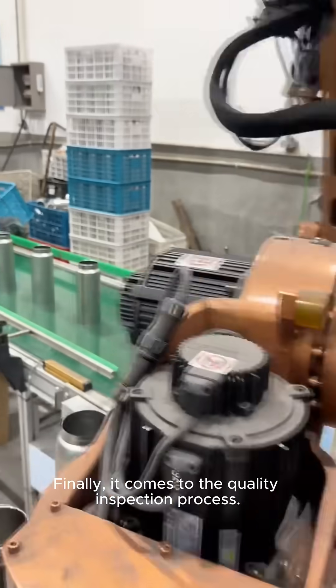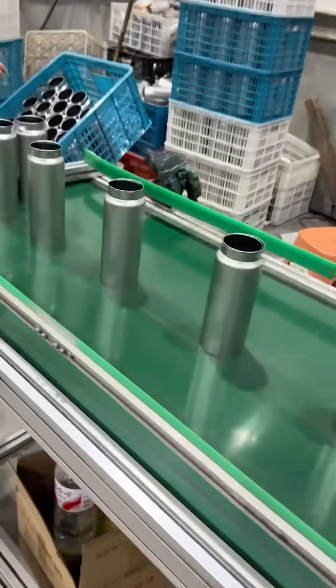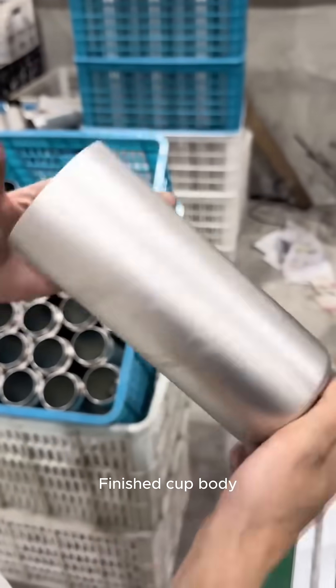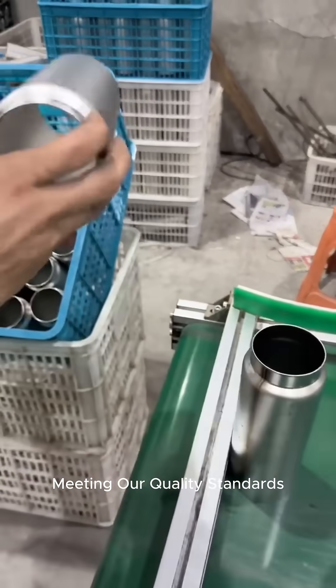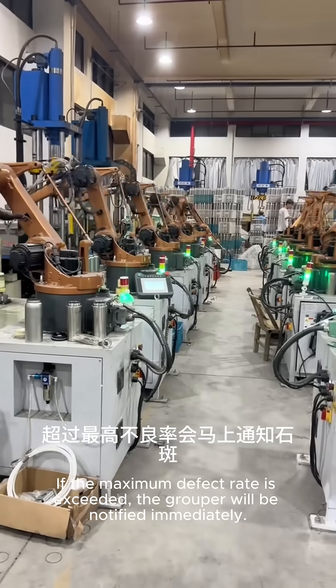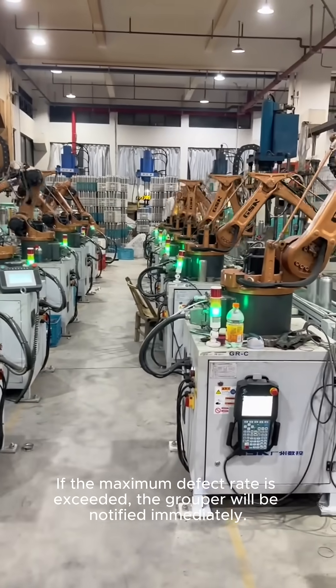The cup mouth thread process is also very important and cannot be ignored. Finally, it comes to the quality inspection process. Workers check every finished cup body, ensuring it meets quality standards. Defective products are picked out one by one, and if the maximum defect rate is exceeded, the supervisor is notified immediately.